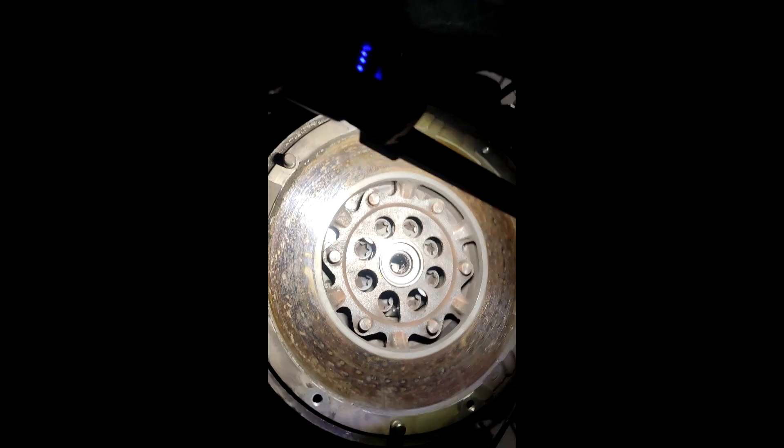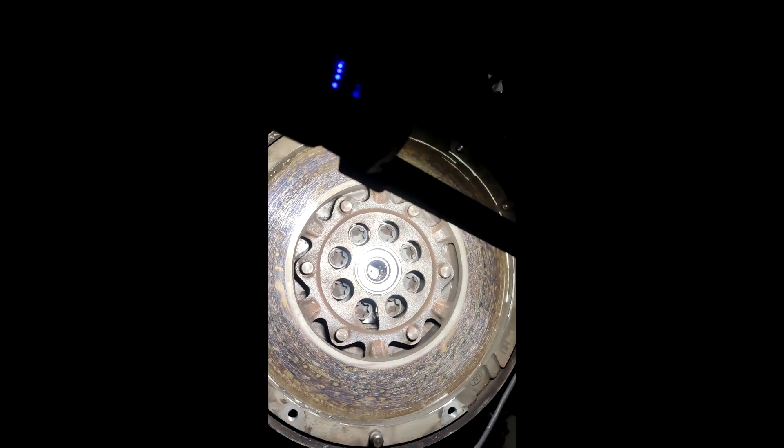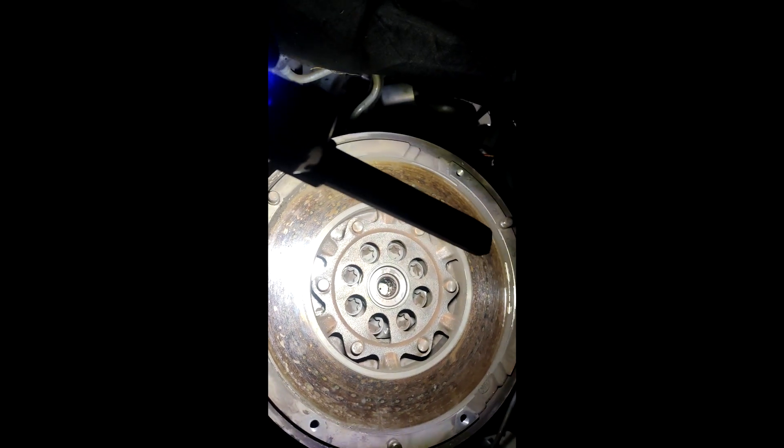If you look in the middle you can see the needle bearings, and if you look at the back there's a cap attached to the flywheel — that bearing is basically pressed in there.